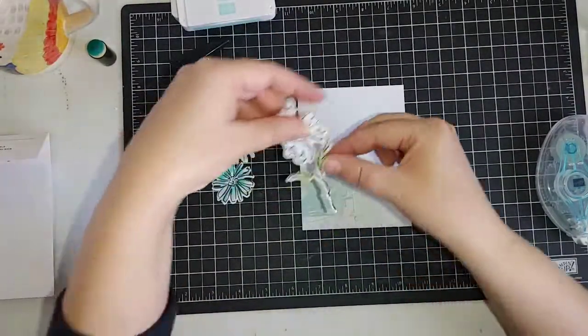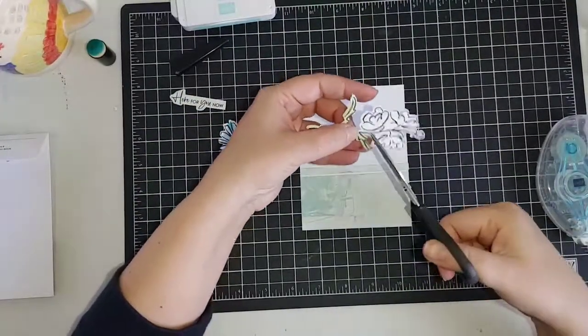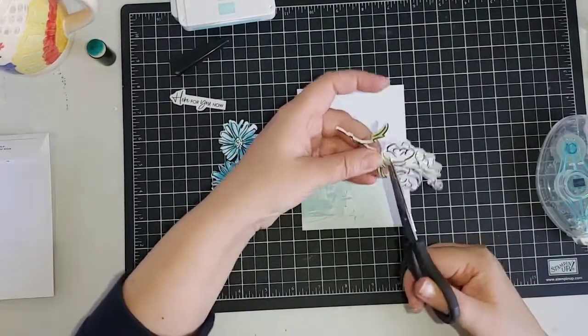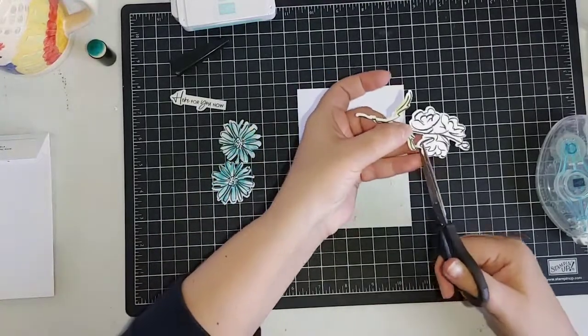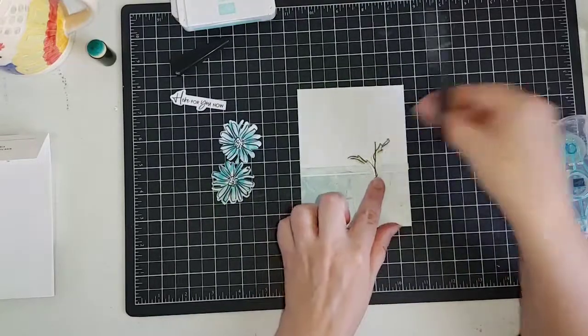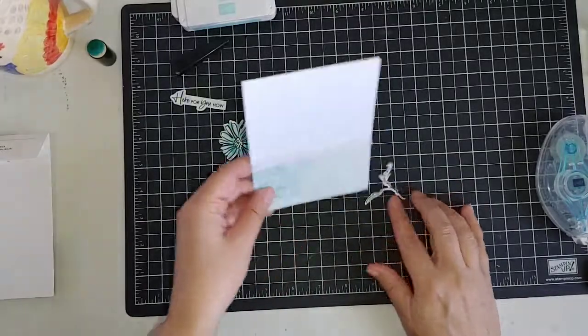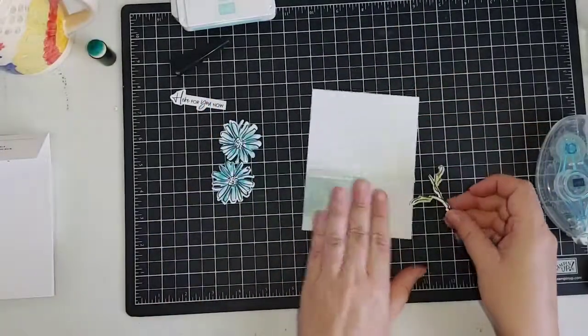Now, the reason I didn't stamp these flowers is because I'm going to cut them off — I don't actually want the flowers on the stem piece. I'm going to cut off the flowers and make the stem a little bit longer, and we are going to use the other flowers that we die cut out to finish this card. I feel like I put my strip on a little crooked but it probably won't matter once we get going.